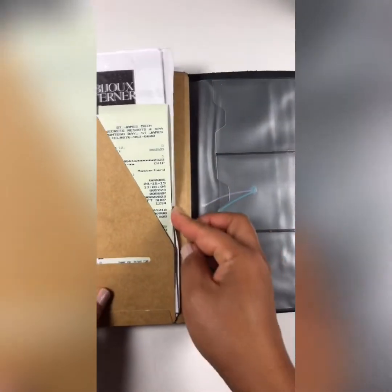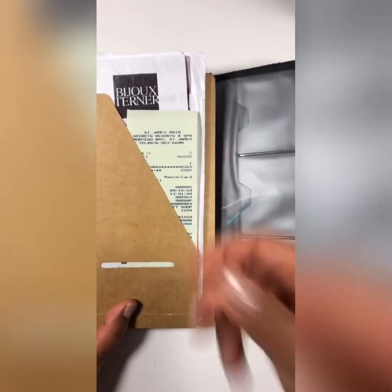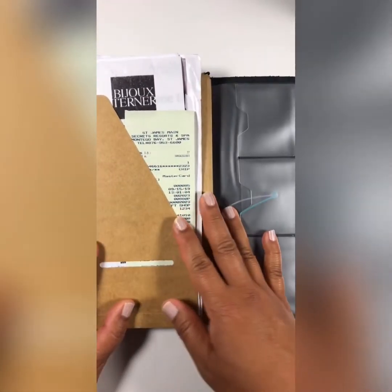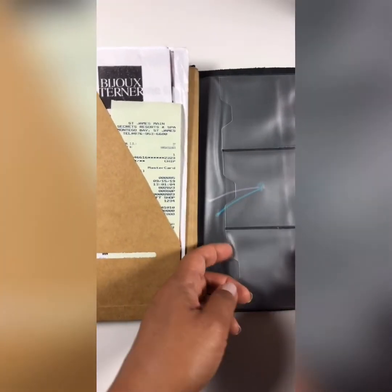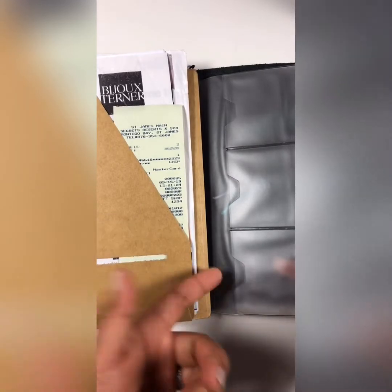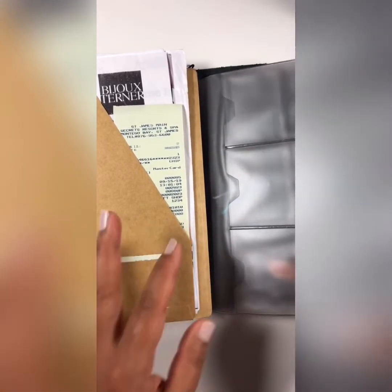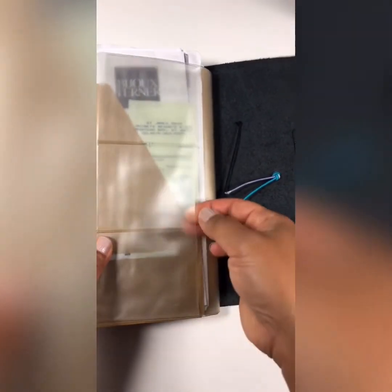On the back page I have whatever kind of receipts or ephemera that I want to keep and put in my scrapbook. Any kind of other cards can go back here too — say we went to a place and I took a business card I want to remember. I'll put those back here so that everything is here for later on when I'm scrapbooking.